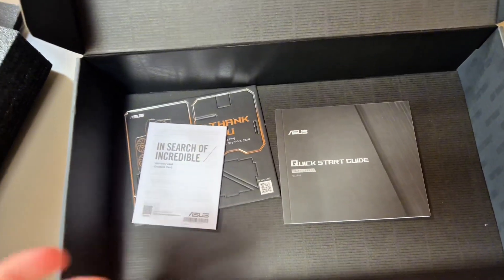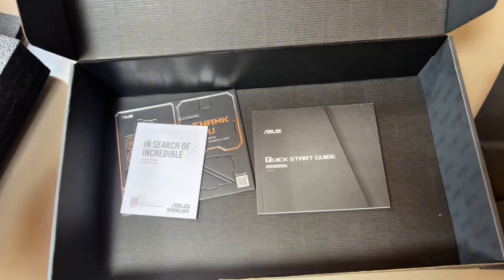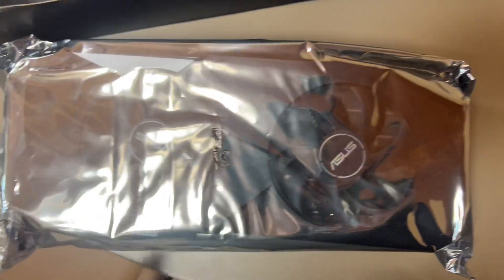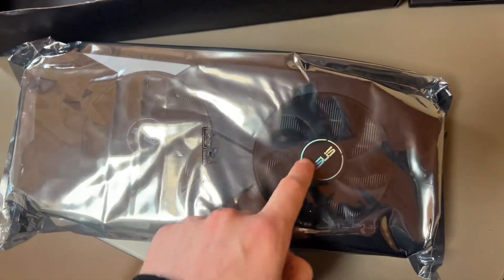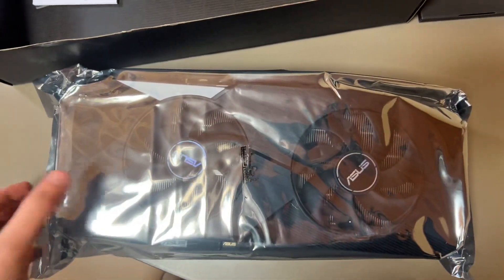I do find it quite funny that I went for ASUS. If you know my channel long enough, you know I have an ASUS laptop. So when I got this, I found it a bit funny that I can still put ASUS in the titles of videos. Time to have a look at the GPU.